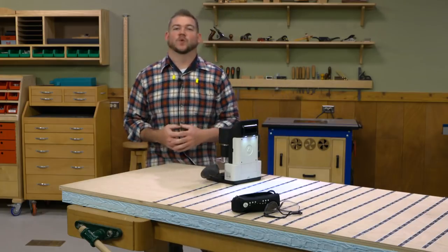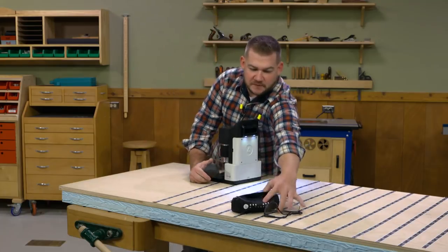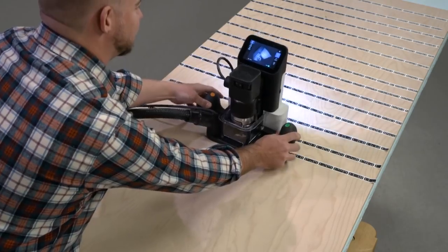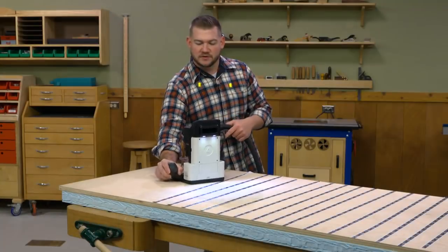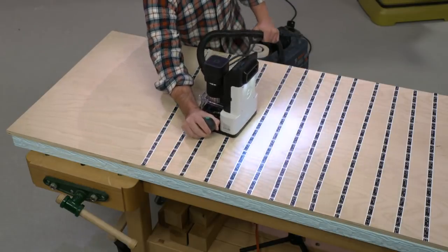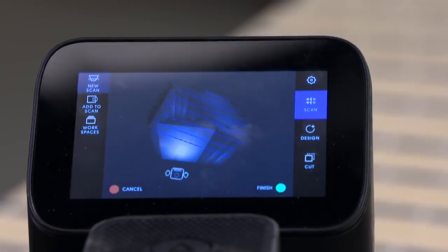Now we can do what's called creating a workspace. On the Shaper we're going to hit the new scan button on the scan menu and press the green button to start scanning. As we scan, the Shaper is going to take basically a panoramic picture of all this tape that we've put down and create a virtual work surface. We want to make sure we're moving the Shaper back and forth, highlighting all that domino tape. On the screen you'll notice the dominoes are turning blue — that means those positions are locked into its memory. We'll try to make all the pieces of tape blue, then hit the green button to finish and create the virtual workspace.